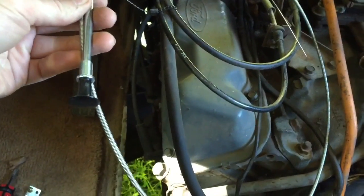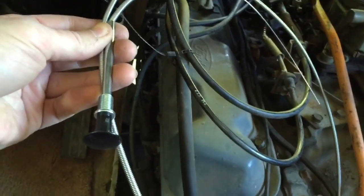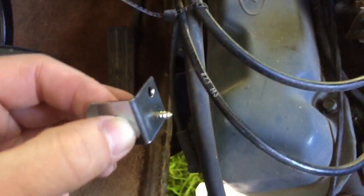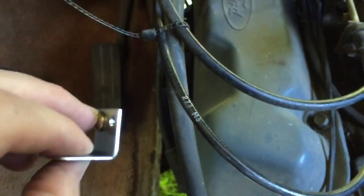Next, figure out where you want to route your choke cable. I've decided to go under here — it's going to be hard to see, but those two little light holes there are where I'll mount my bracket. So I drilled a couple of holes, came in from the back side here, and you want to drill through your firewall. We'll just get these screws here and screw them in.